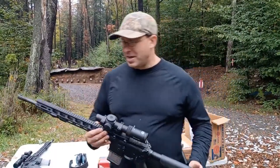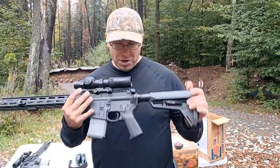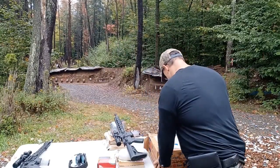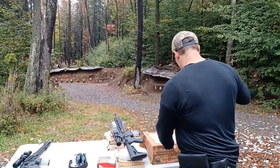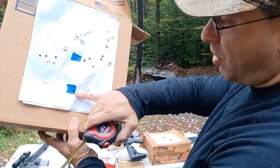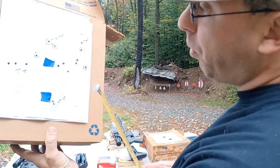Hello everyone, welcome back. I want to talk to you guys today about this Ruger MPR. This is my most accurate rifle. I hit a new personal best today — we shot a group right there, half an inch at 100 yards.